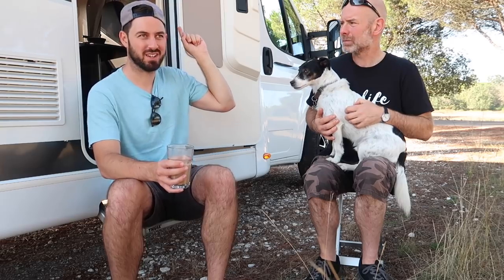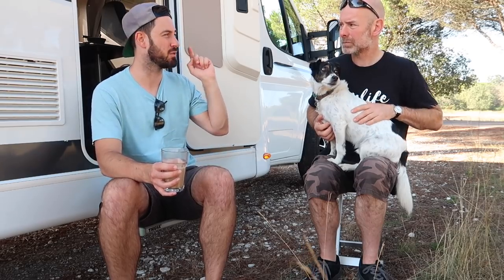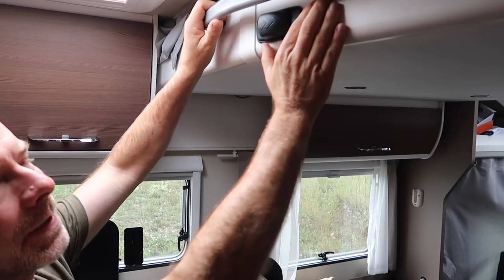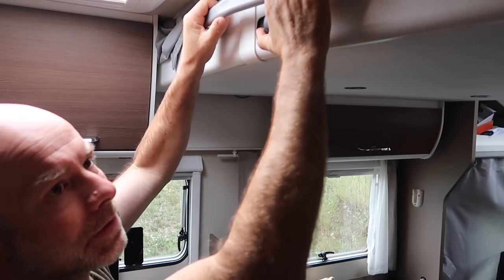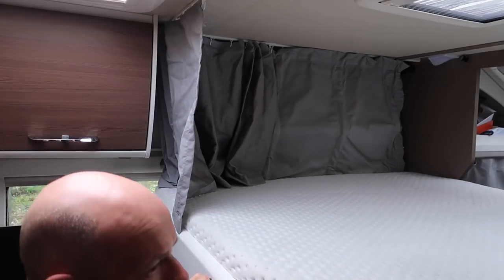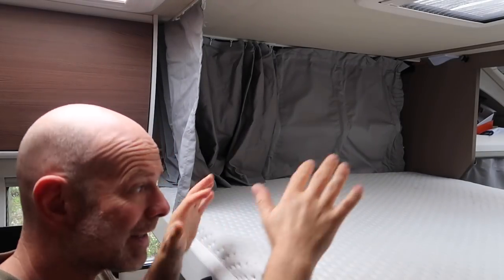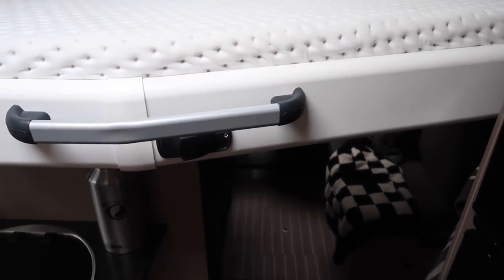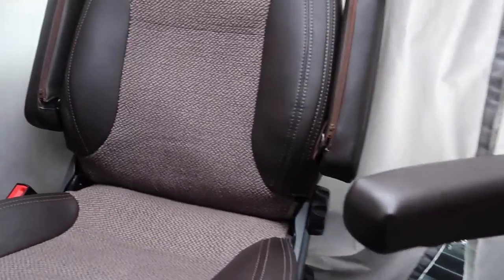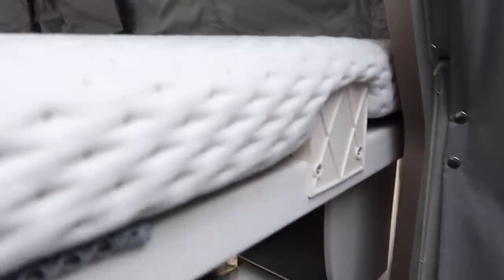James comments on the optional drop-down bed at the front: 'It blew my mind a little bit — it's such an efficient use of space, and typically when something is that efficient it's not great at its primary job, but that bed is really comfortable, huge, comfortably capable of two people.' To lower the bed you just pull on the catch and it comes down — it's cantilevered so it doesn't take much effort.